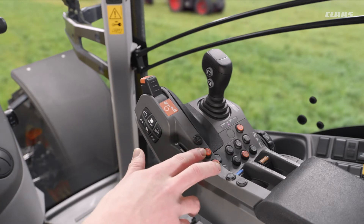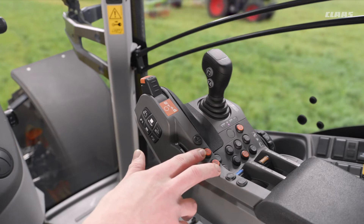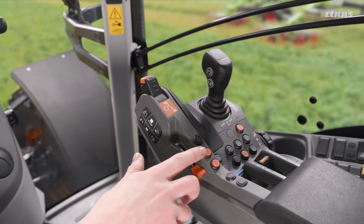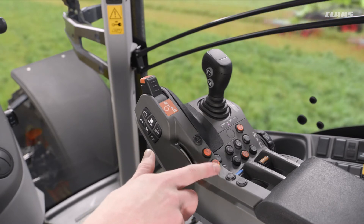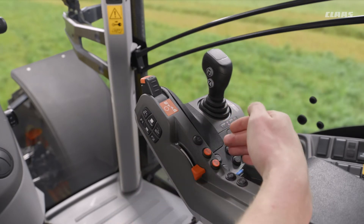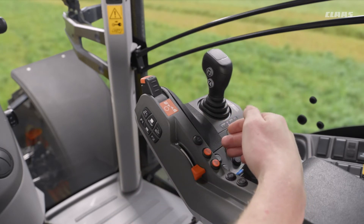If we have cruise control specified on the machine, we can turn cruise control on or off through the screen, which we'll look at in a separate video. That's then controlled by these buttons here as well. Over to the right of that we have two plus and minus icons for increasing the engine RPM or that cruise control value.